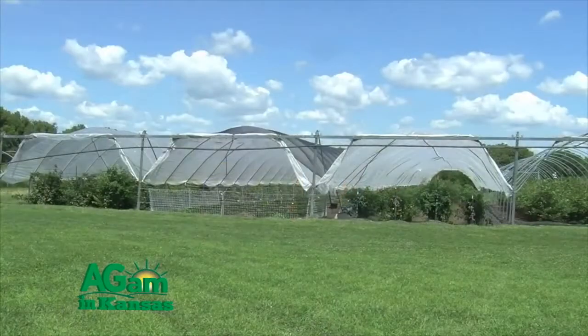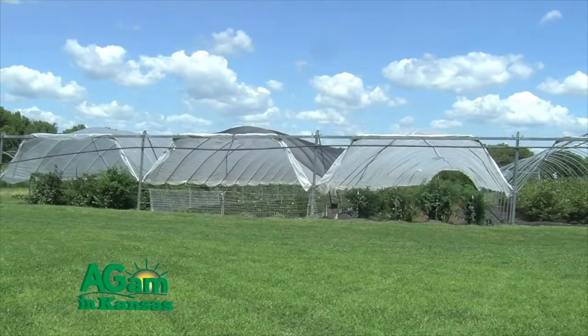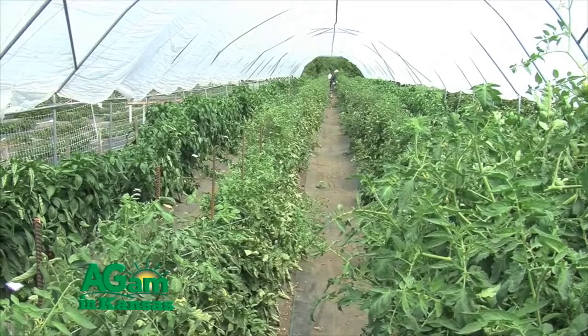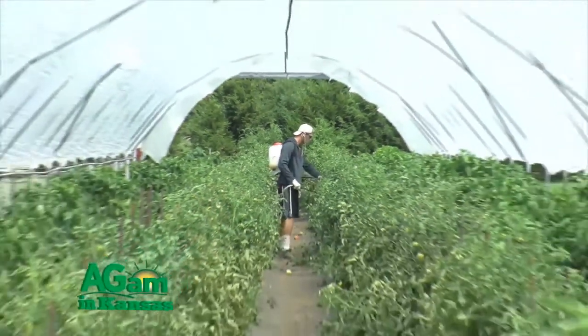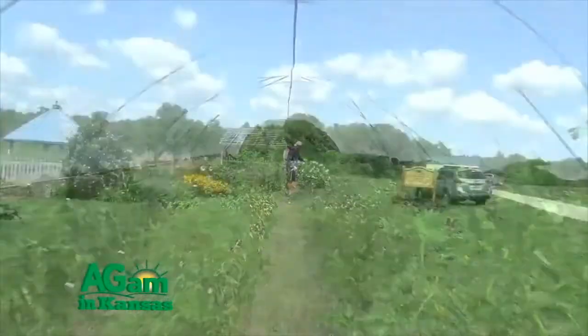Our viewers are a lot of producers — mainly row crop, wheat, and that sort of thing — not so much what the horticulture center here does. So I'm glad you're with us this morning. Tell us the history of this center and what you've got going.